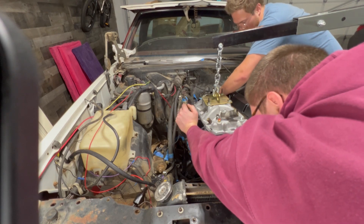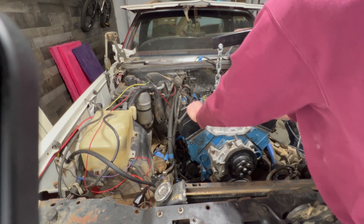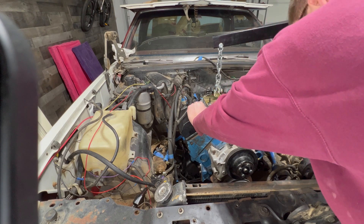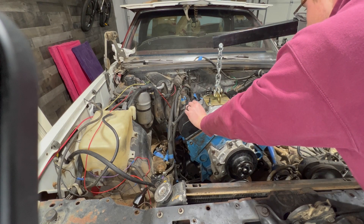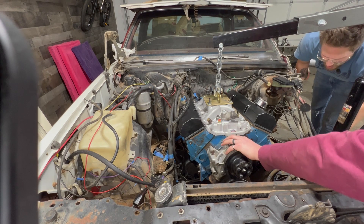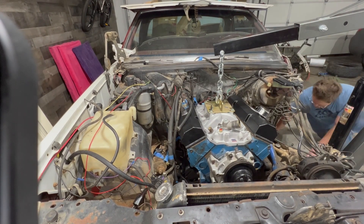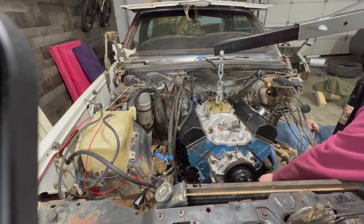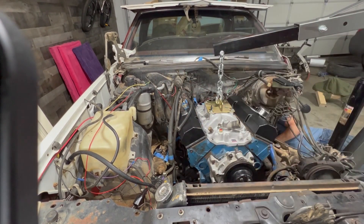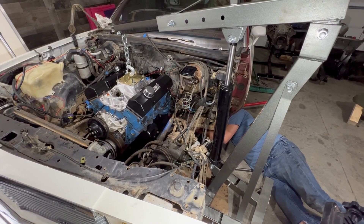Now it's just getting a couple bolts to make sure it doesn't come apart, and I want to try tightening it a little bit. I'm going to go underneath here and try to get one more transmission bolt bolted up. The bolts on the bottom were actually pretty easy to get to with a foot-long extension and a universal joint. So we've got one bolt on top and two on the bottom.